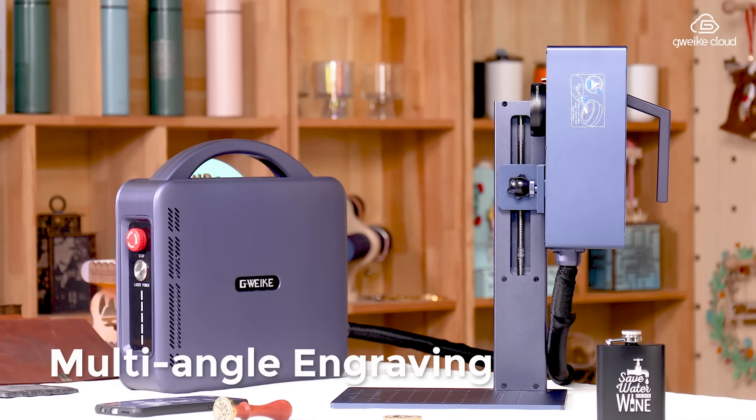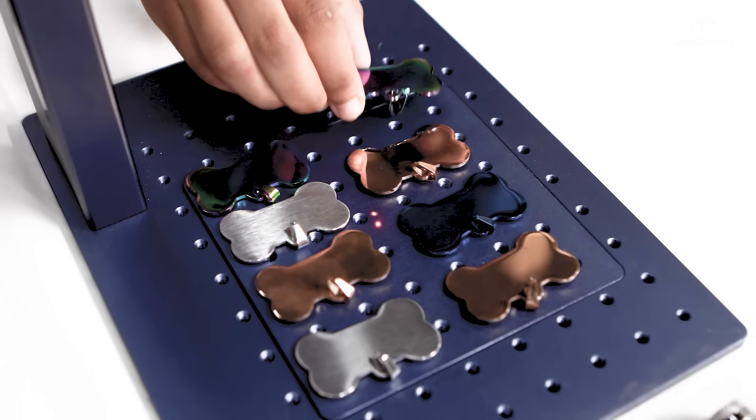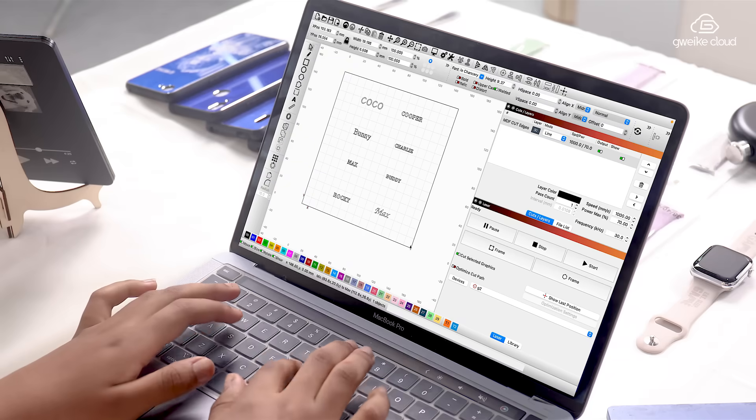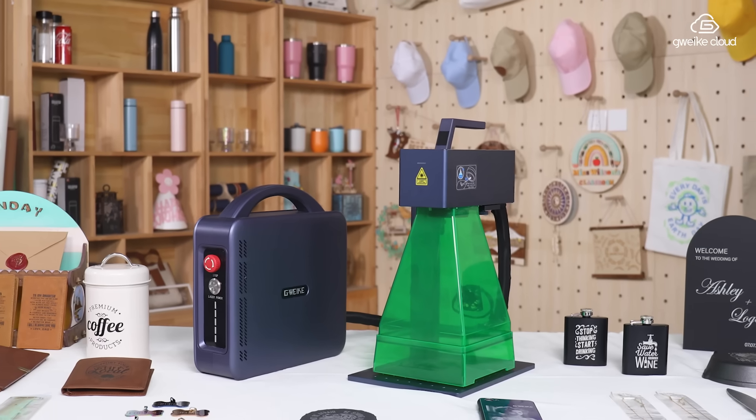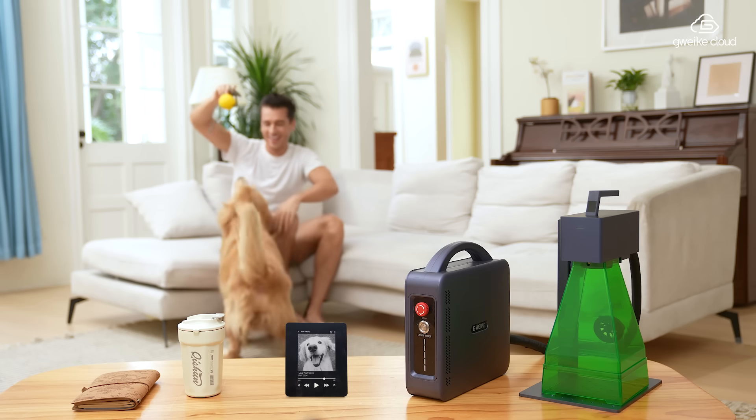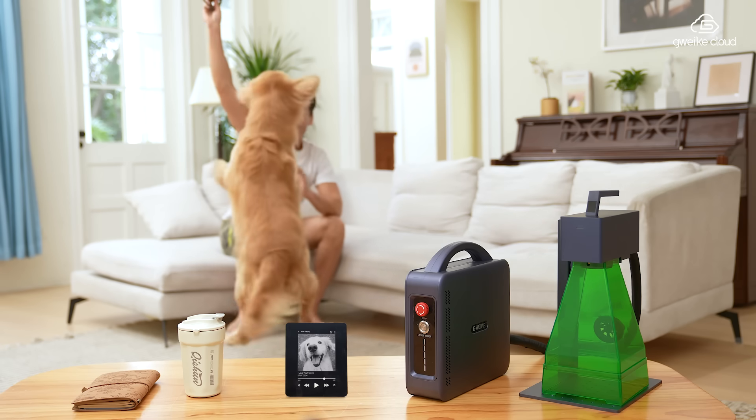Engrave from different angles with effortless batch processing to bring all your ideas to life. Sets your business apart — the Quick G2 Pro, your perfect engraving companion.